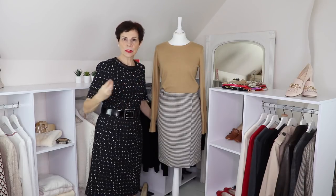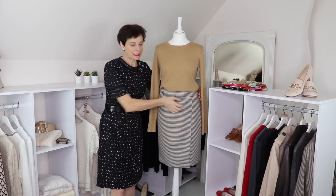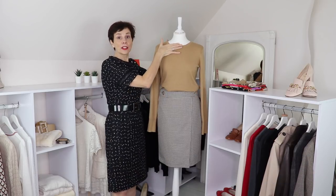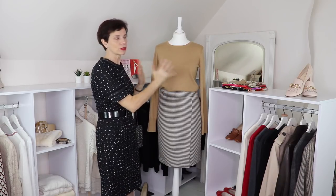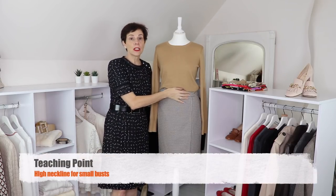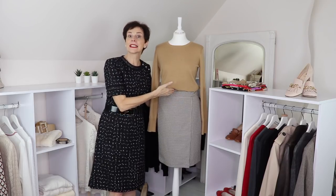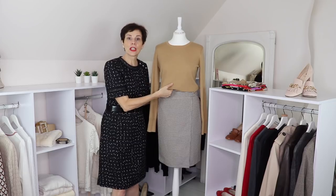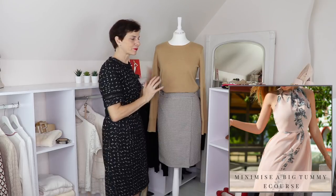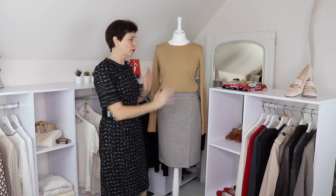Let's also talk shapes. I have a rectangle body shape, so this skirt is really good for me — it creates a waistline and a high neckline. I have a small bust so this is very good for that shape. If you have a tummy, you might not want something that draws attention to the waistline; you might want to wear the sweater over the waistline so your tummy is concealed. Always consider your body shape for all the outfits.